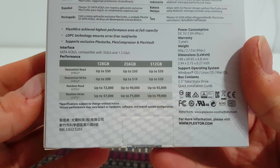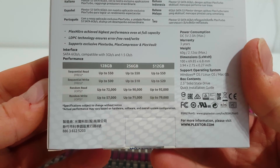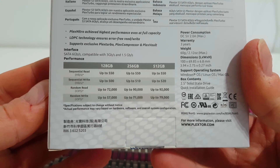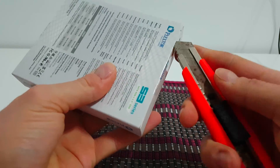Here we have some specs: the 128GB version reads up to 550MB/s and writes up to 500MB/s, with random read and random write specs as well. Let's see what we have inside.